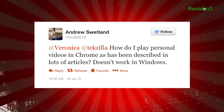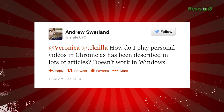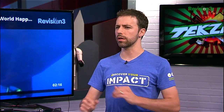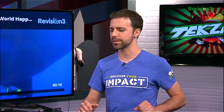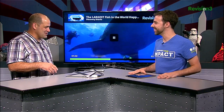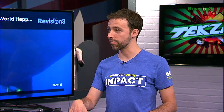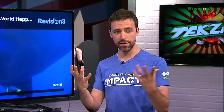Andrew tweets: How do I play personal videos in Chrome, as described in lots of articles? It doesn't work in Windows. Personal videos, like on your own computer or home server — there may be a Chrome app that would let you do that, and I can see that coming soon. It comes out of the box with Netflix, YouTube, and Google Play video support, and Revision 3. DRM video — like Apple DRM video — is not going to work unless there's a plug-in that plays it in Chrome. Anything supported by Chrome's HTML5 video — H.264/MP4 or VP8/WebM — you could just have it in a tab and cast that tab.